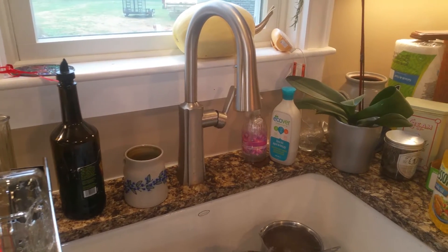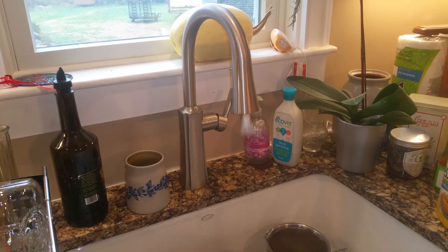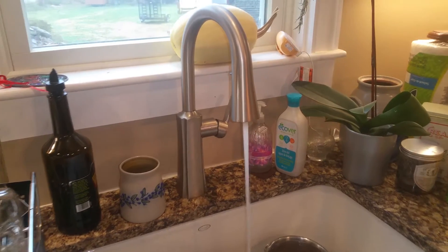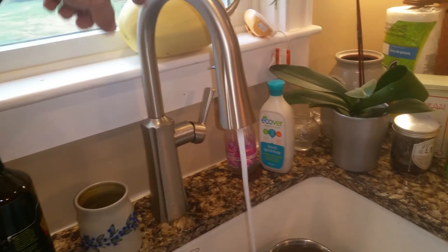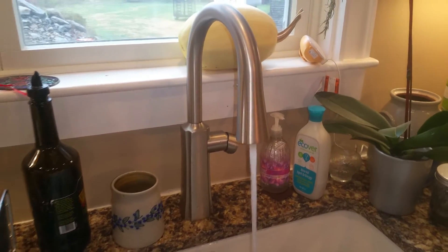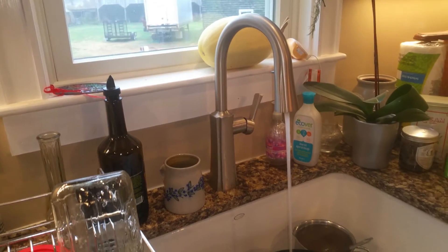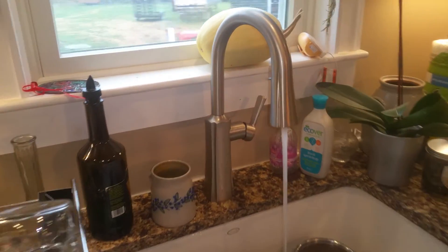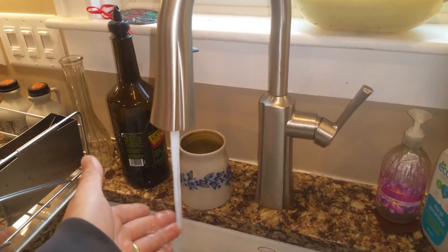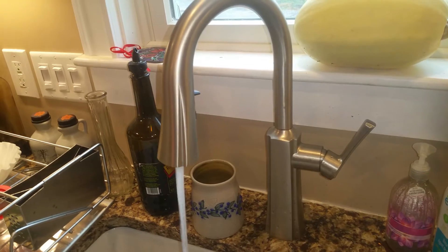You can see the water sputtering. We just connected a new water tank for the hot water, and when you do that you want to open up your hot water on your sink and let all the air out and let it run, because that new water tank has to fill up with water and you want to let the air out of the system.